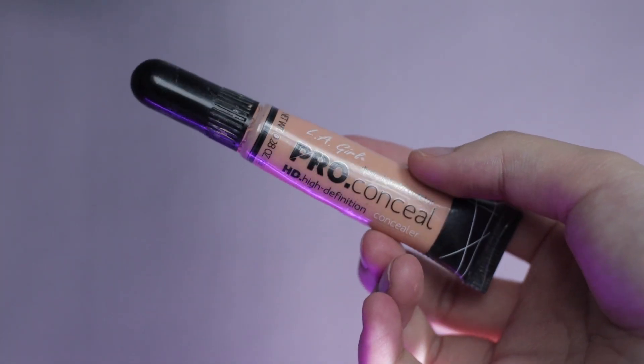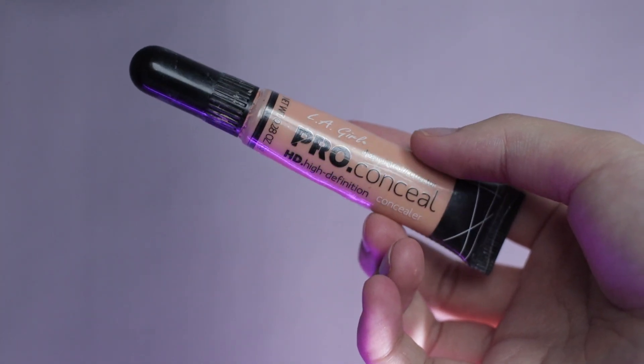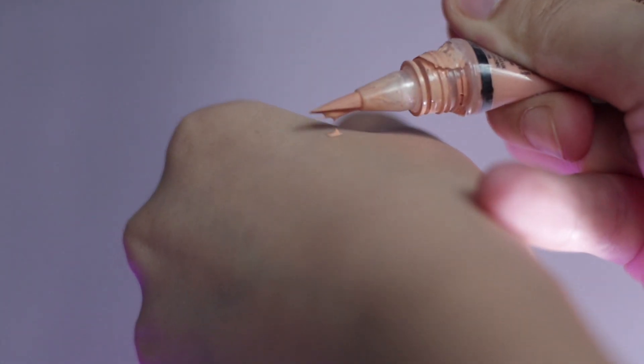Setelah ini, aku bakal pakai concealer. Ini aku pakai concealer-nya dari LA Girl Pro Conceal HD High Definition Concealer in the shade Light A4E. Apply aja ke bagian yang kalian mau conceal.